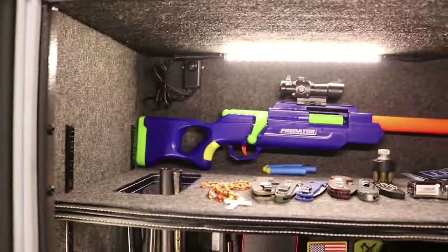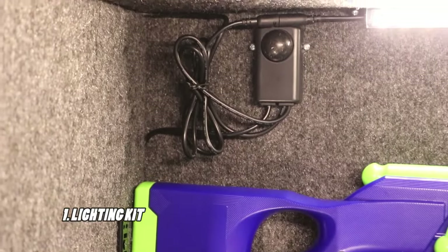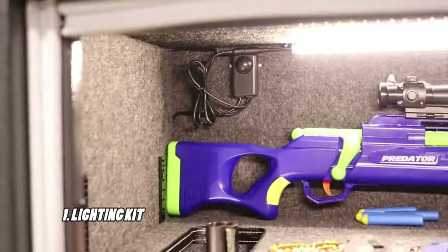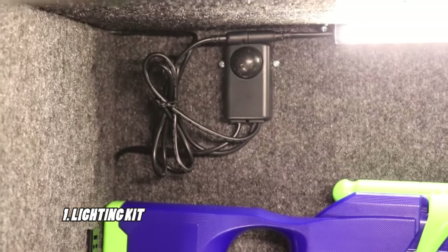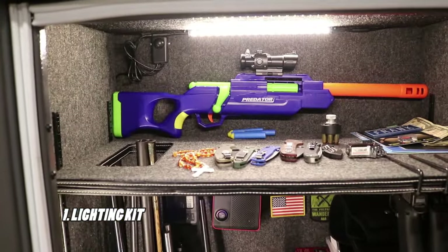Here are some additions and changes I made to my Winchester gun safe that you should consider doing too. First off, one thing I did was I got a light kit for this gun safe. You can see the interior of the gun safe and there are five of those LED light strips.